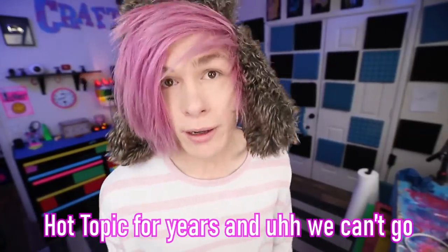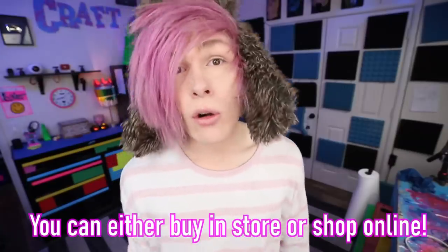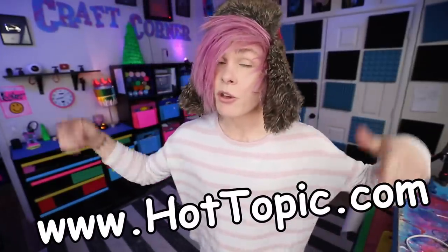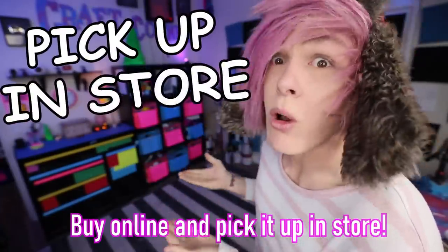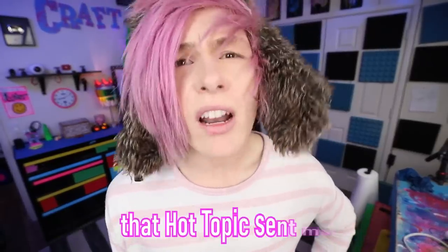My girlfriend and me have been shopping at Hot Topic for years, and we can't go to the mall without going there first. You can either buy in store or shop online at www.hottopic.com, or you can just do both — buy online and pick it up in store. So today I'm going to be trying clothing life hacks and other DIYs using items that Hot Topic sent me.